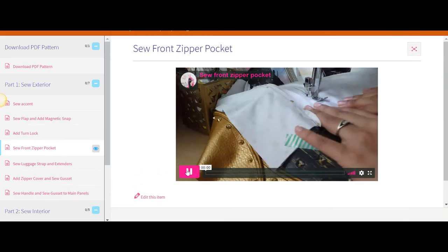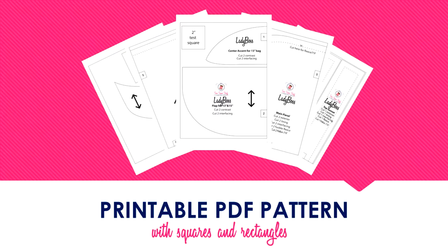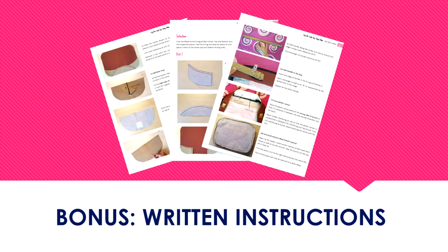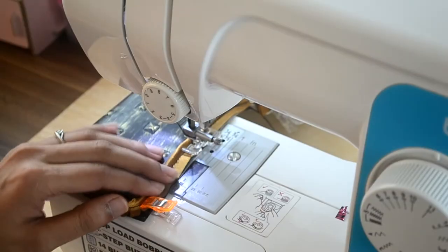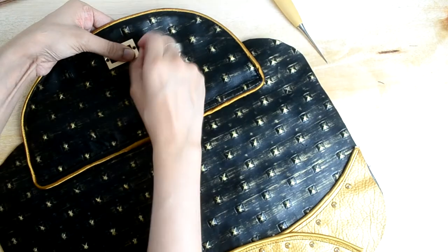With this purchase you will get a detailed step-by-step video lesson, pattern pieces to make a bag for 13-inch as well as 15-inch laptop, and written instructions for the bags. Whether you're a beginner or intermediate, you'll definitely benefit from this class.